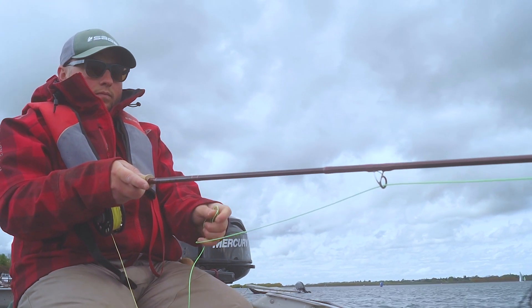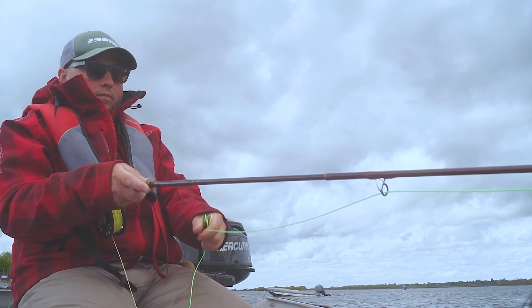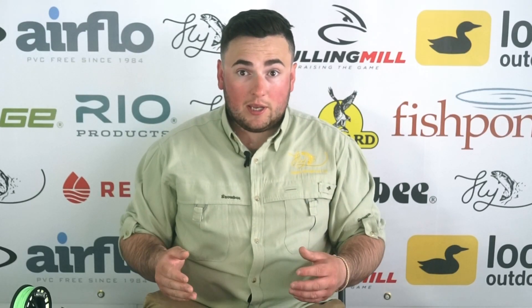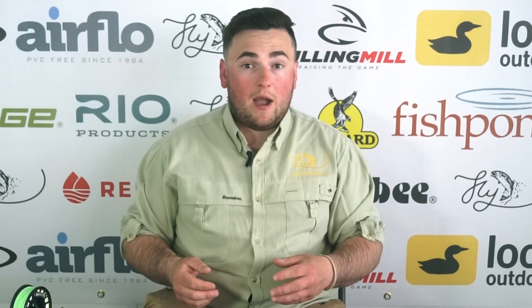Another fantastic feature it's got is a hand marker set at 20 feet. So when you get to that hand marker, you know you've only got about 10 feet left and it's probably time to re-cast the bung. Obviously sometimes when you're watching that bung so intently, you can lose track of how much fly line you've got out of the rod.